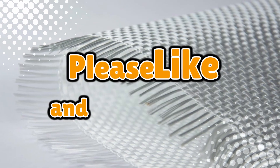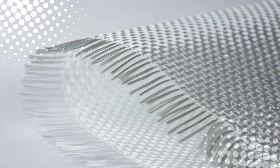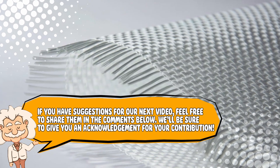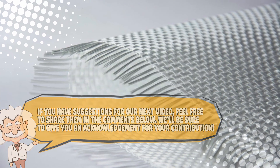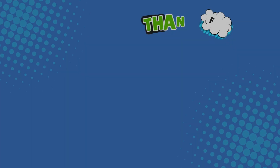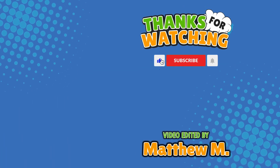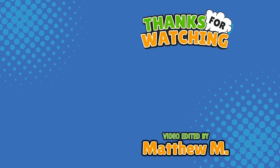If you enjoyed this story of accidental genius, hit like, subscribe, and don't try to melt sand in your kitchen. Also, if you have suggestions for our next video, feel free to share them in the comments below — we'll be sure to give you an acknowledgement for your contribution. If you enjoyed this video, please check out our other bingeable channels. Thank you for tuning in, and join us next time here on the channel that answers all the why, what, who, where, and how questions you've always wondered about — here on Explaining Everything.